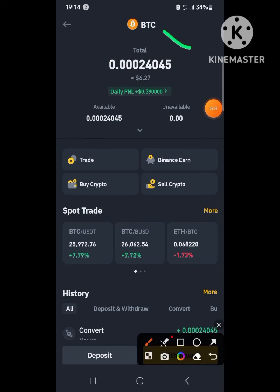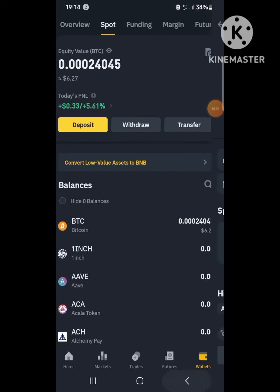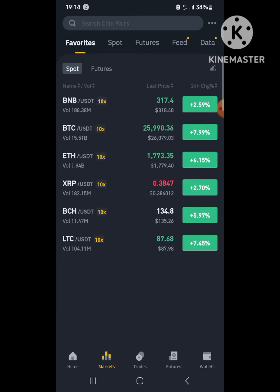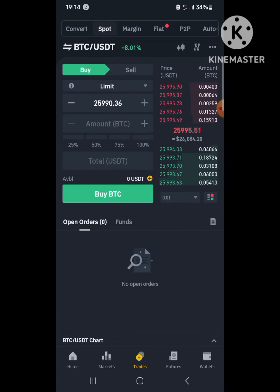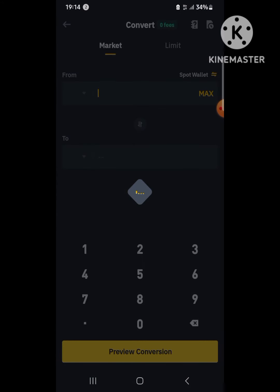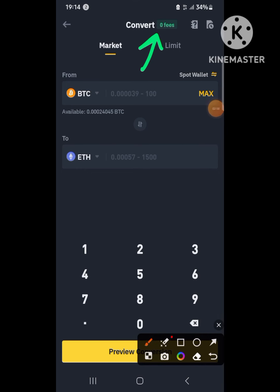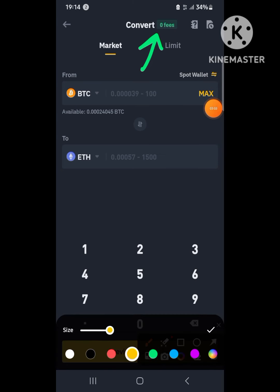I want to send funds to 1xBet but I can't send Bitcoin directly, so I have to change it to TRX, which is Tron. I go back to the trade section, and on the top left there is a 'Convert' option — I click on Convert. The market pair is from Bitcoin BTC to TRX, and you can see it's zero fee, completely free.